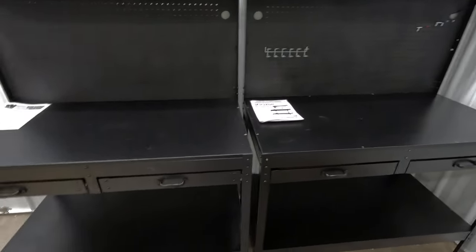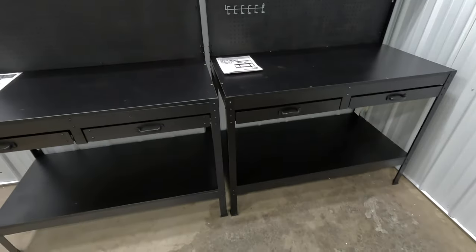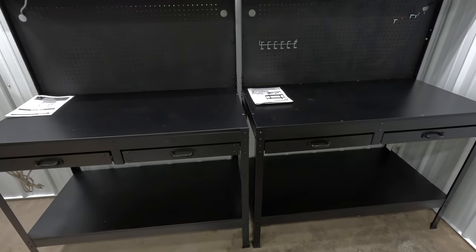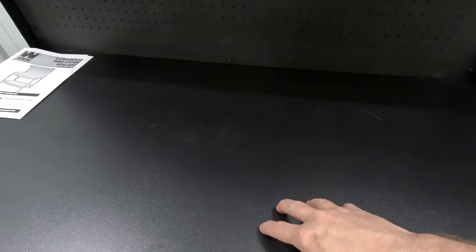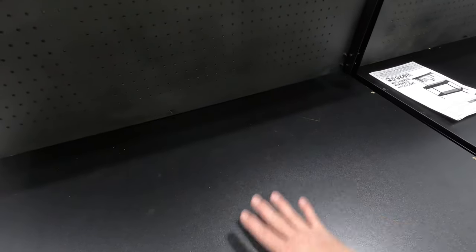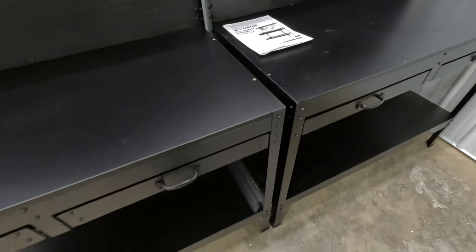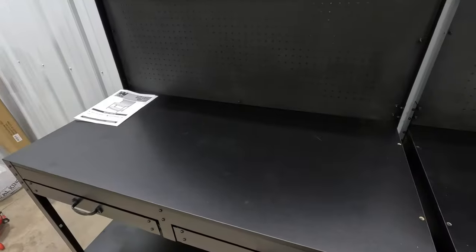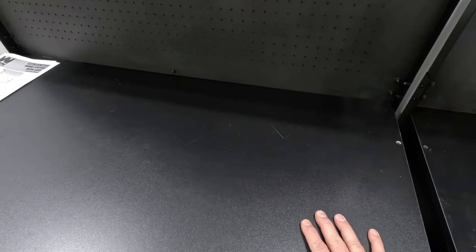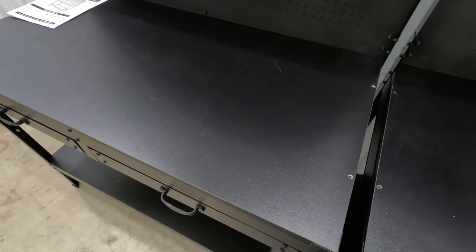The overall build is sturdy for the price — we're talking $150 or less, not a $1,000-and-up workbench. The tops are made of a fiberboard-type material, so for heavy-duty work on large parts you'd want to reinforce with an additional top. The metal is thin gauge but once bolted together becomes a pretty strong unit. Weight rating is 220 pounds on top, 200 pounds on the bottom shelf, 25 pounds per drawer, and 44 pounds on the top shelf — identical specs on both.